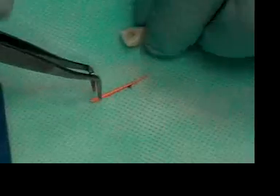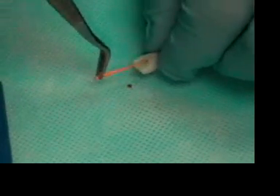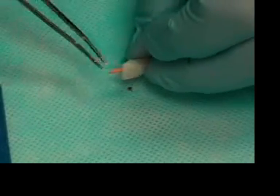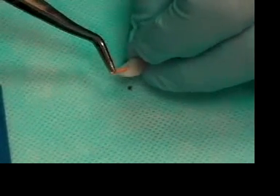Clinically, we would take a radiograph. The other thing we would do clinically is, before we took the radiograph, we would sear off the end of the cone. We're going to skip that step for right now. Now we're going to mix the sealer.